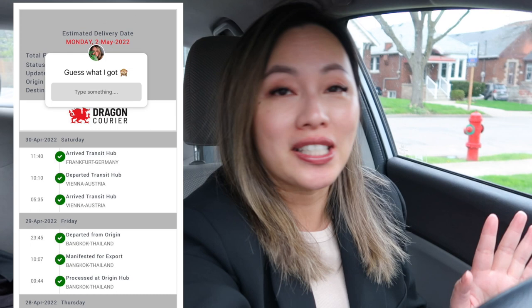Hey guys, welcome back. I'm in my car. I just finished work and if you remember I had posted this on my Instagram and I was like, do you guys know what it is? Nobody guessed right, but that's okay. I'm filming this right now because I'm pretty sure it's arrived. I can't see because there's like a bush in the way, but I'm pretty sure it's here. So let's go see.